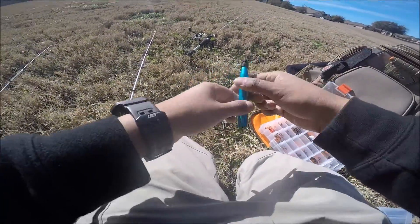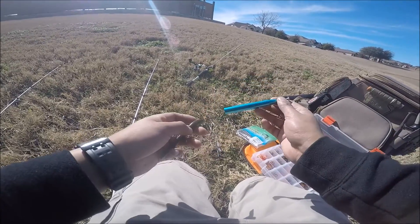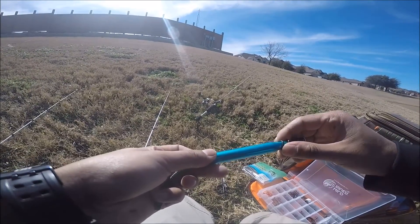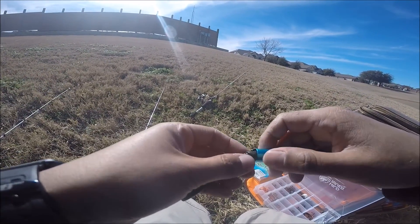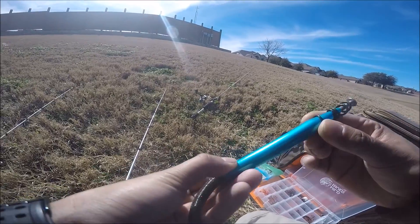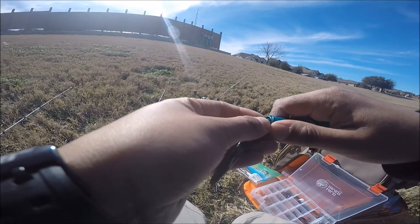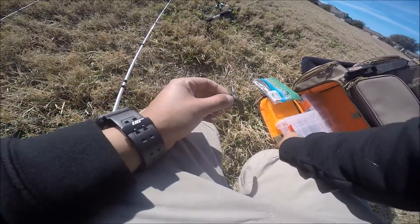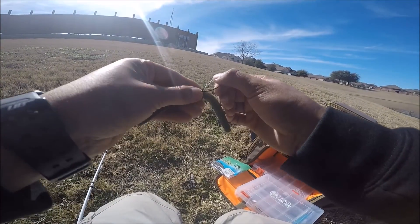I want to rig this up wacky worm style, so I got this Gary Yamamoto that I've never used before. Let's see how it does. I got this wacky worm tool - all I gotta do is put it right there. I'm doing this because I don't want to rip these Yamamotos easily. As you guys know, Yamamotos are pretty expensive - I've mostly used Yum - but these Yamamotos were on sale so I had to pick some up. I want to do like an X pattern so I can try to get the hook in between the Senko and the o-rings so they don't rip as easily.